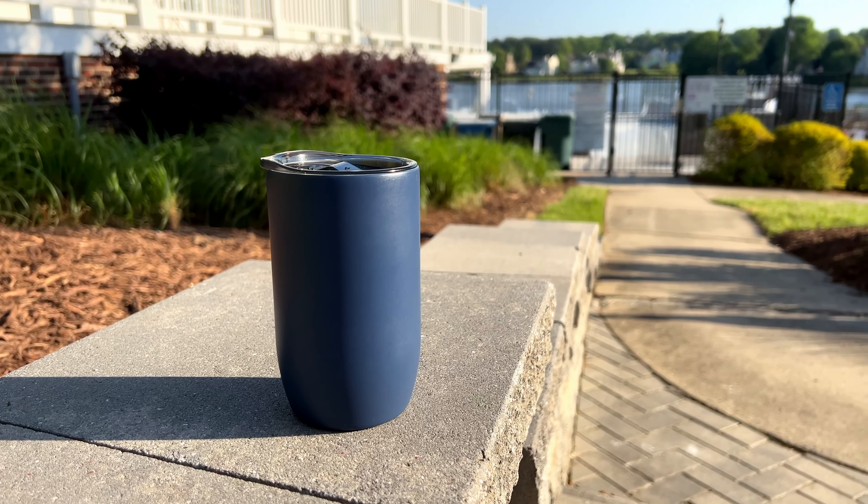These are 12-ounce tumblers. The nice thing is they fit in your car's cup holder. Sometimes other bottles and tumblers are a little too beefy for that, so it's very nice that these still fit in there. That helps a lot with the portability.